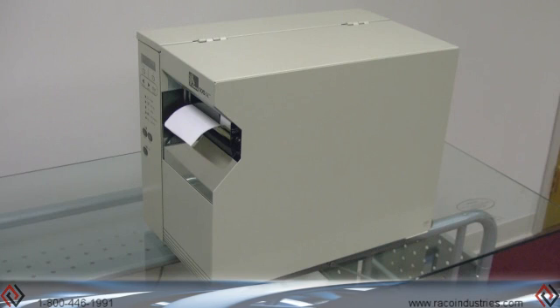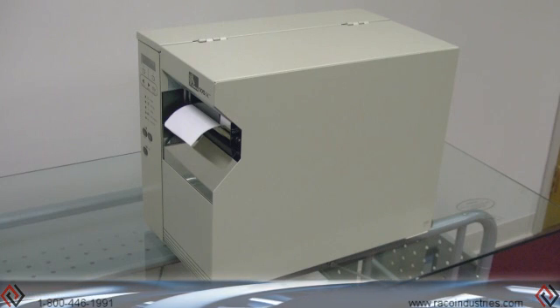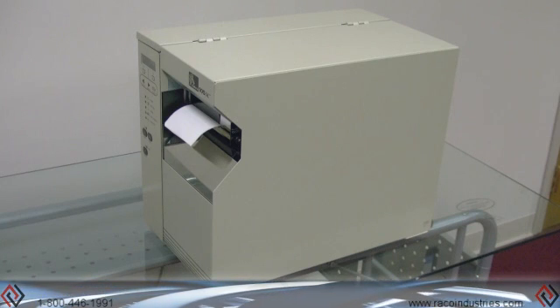Today we're going to demonstrate using the Waffle Technology thermal printer cleaning card on the Zebra 105 SL printer.